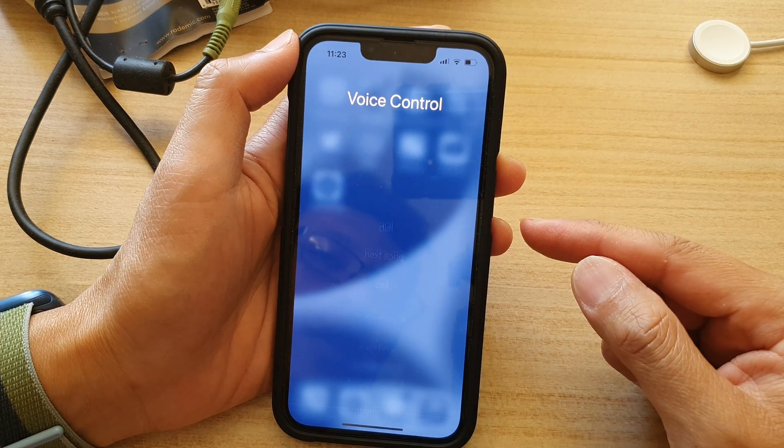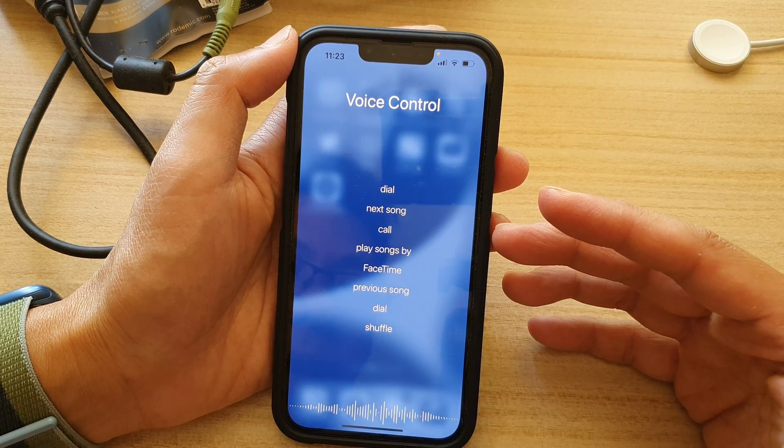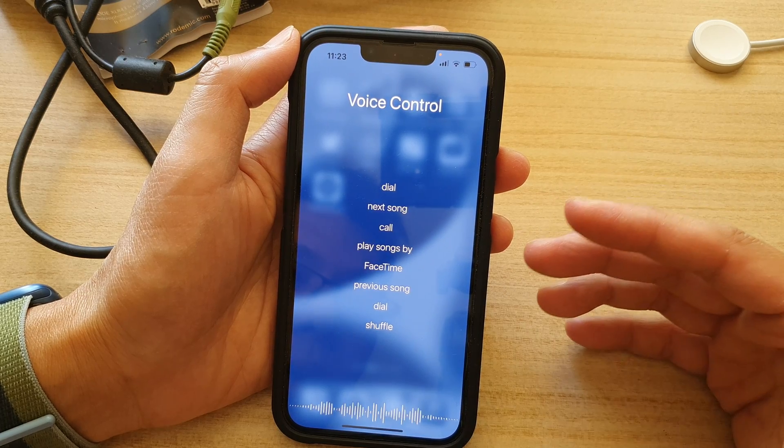When you're trying to call somebody, it will try to look for your contact in your contacts app before it will start dialing.